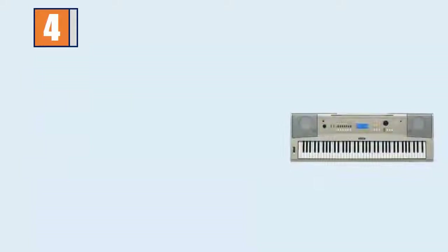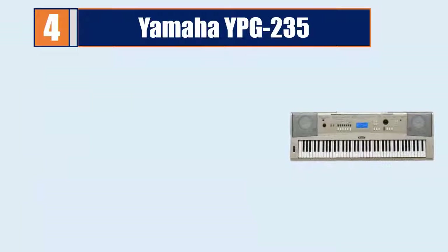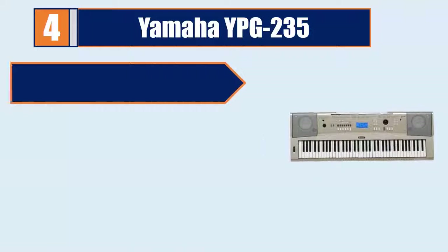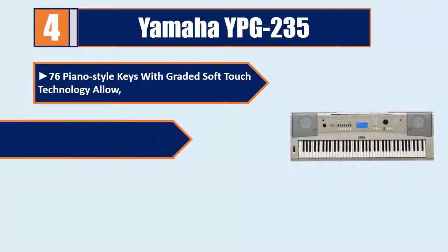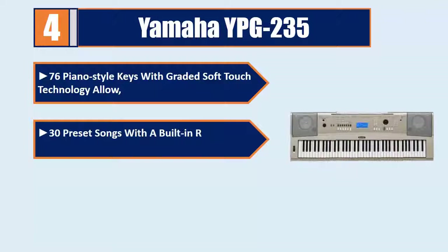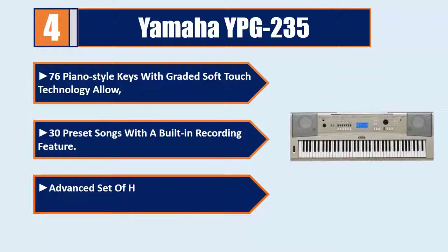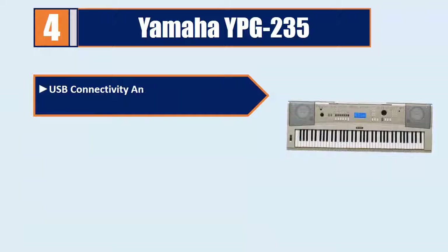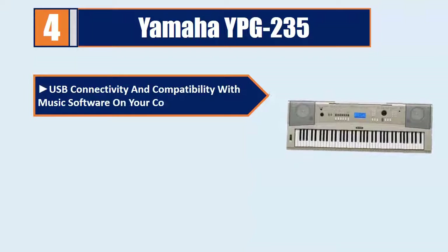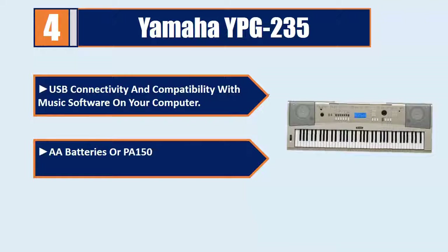Number 4: Yamaha YPG-235. 76 piano-style keys with graded soft touch technology, allowing 30 preset songs with a built-in recording feature. Advanced set of helpful learning tools built into the instrument. USB connectivity and compatibility with music software on your computer. AA batteries or PA150 power adapter required.